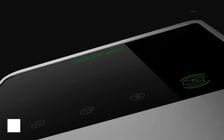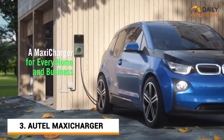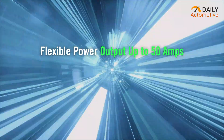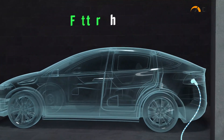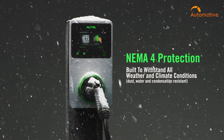Next we got the Autel Maxi Charger, which is a reliable and efficient alternative EV charging solution for vehicles like Tesla. With a charging speed of up to 50A, it provides a steady and timely charge for EVs. Besides, it can be used both indoors and outdoors, so it adapts seamlessly.